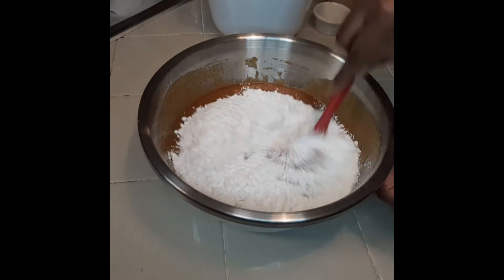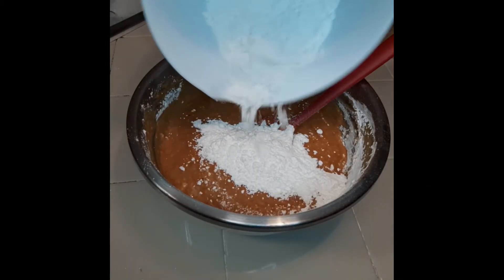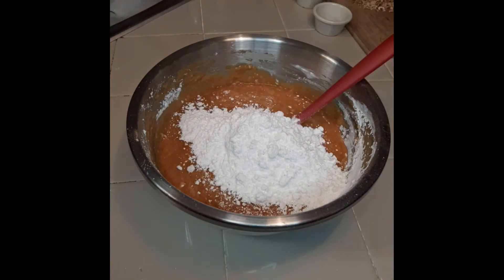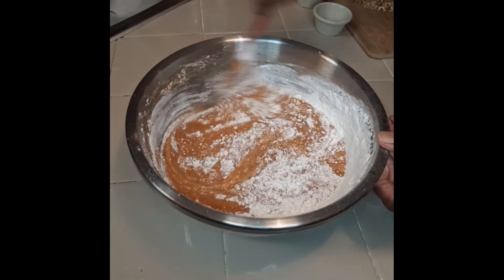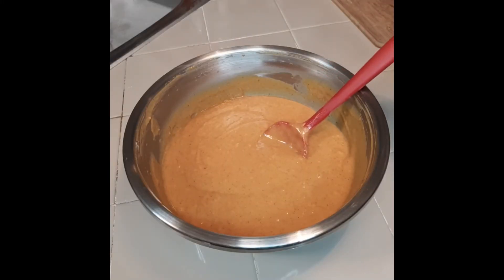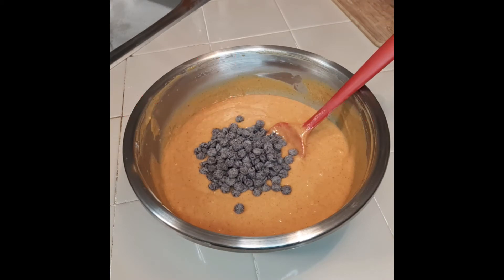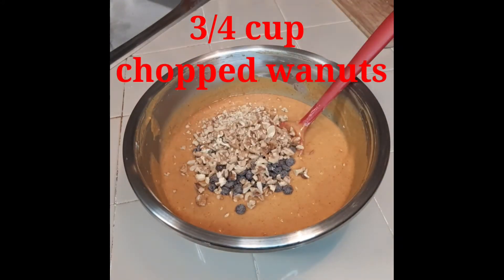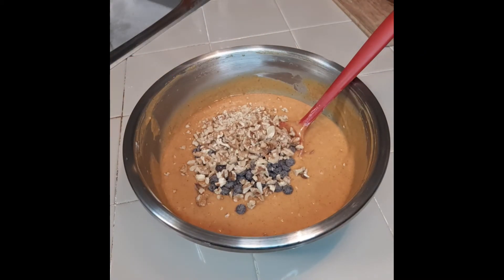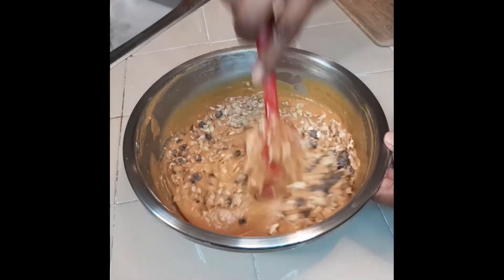I'm placing a cup in so far, stirring that all in, then coming with my second cup to complete the two cups of flour. Stir all that in. Now I'm coming with three-fourths cup of chocolate chips and also three-fourths cup of chopped walnuts. Let me make sure that's a complete three-fourths cup — just adding a little bit more. We're going to stir everything together. I can't wait for this to be done!